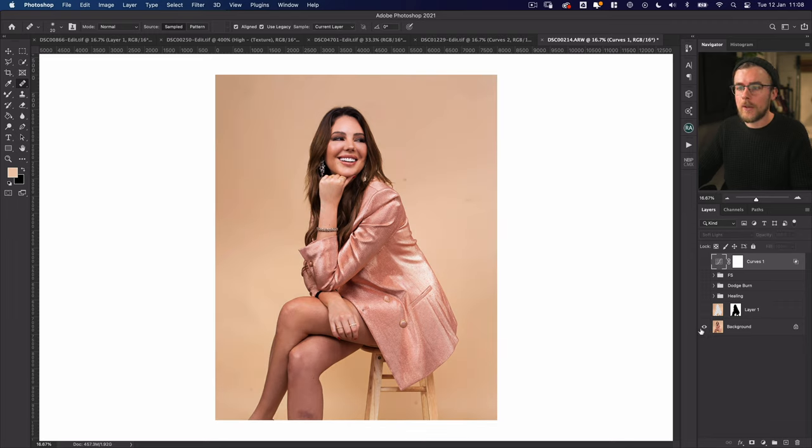Looking at the initial image and comparing it to after our editing — we've gone through healing, dodge and burn, and frequency separation — and we get to this final image, which I'm really pleased with. Thank you so much for watching. If you've got any value from this video, please give it a thumbs up, and if you haven't already please consider subscribing — I'm going to do a lot more editing videos going forward, showing my process as I work. Remember, always be creating. See ya!